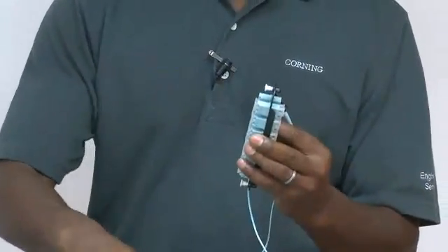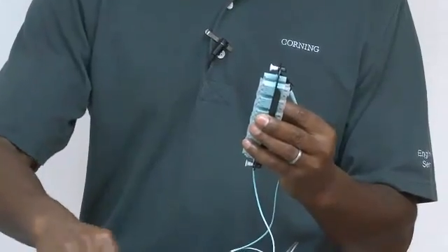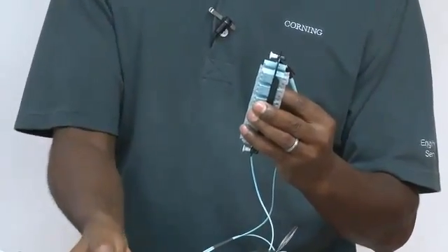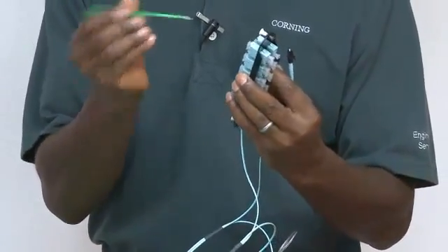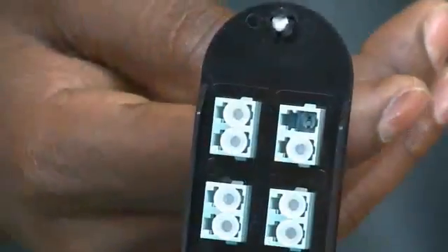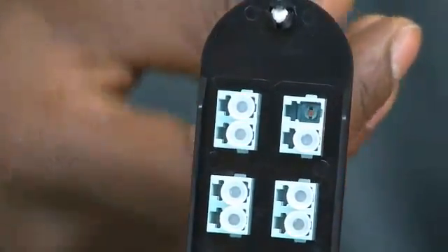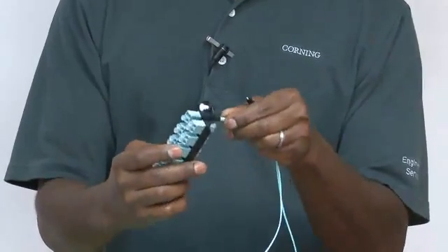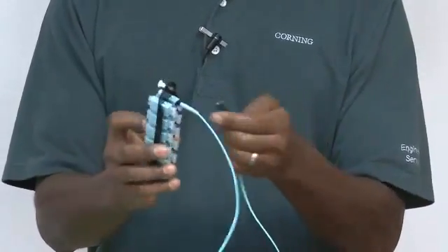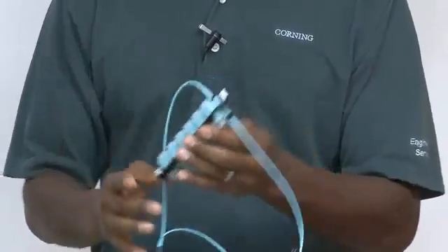There are also cleaning sticks — some that are dedicated to 2.5 mm and some for 1.25 mm ferrules — and they look just like this. You stick them into the hole and you can clean the cylinder in the adapter. After cleaning your connectors, you can plug them in, and you're sure that the whole surface plus the connectors are clean.